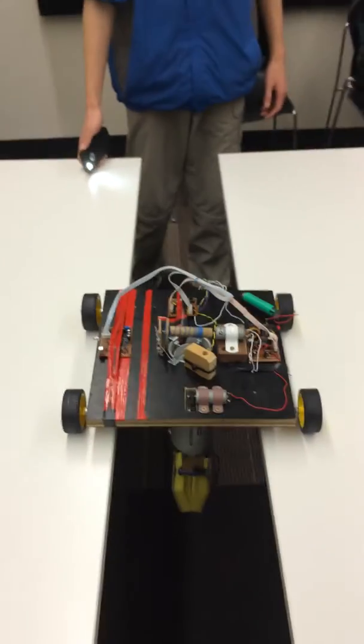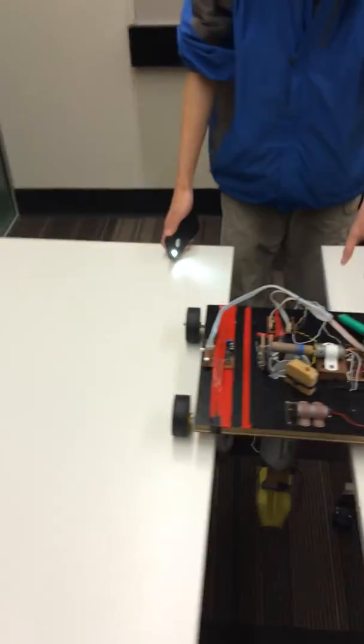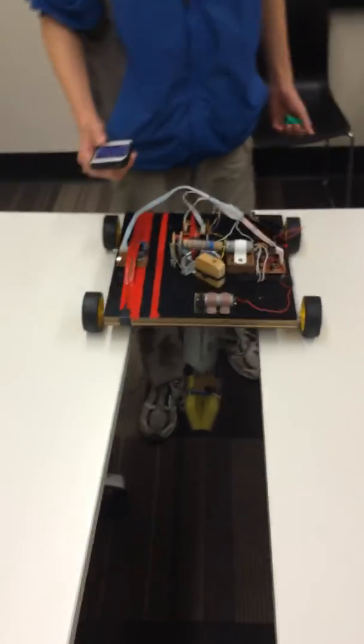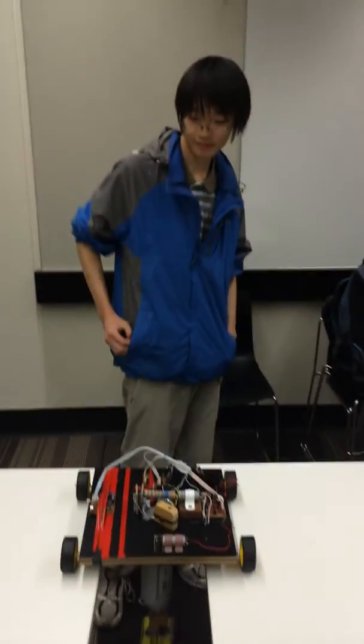So this is our vehicle. It's actually made for our Android 1000 project. It's not really complicated but we spent a lot of time. Hopefully this could be very impressive.